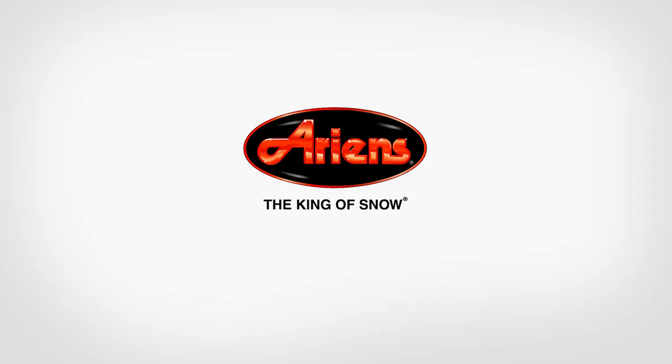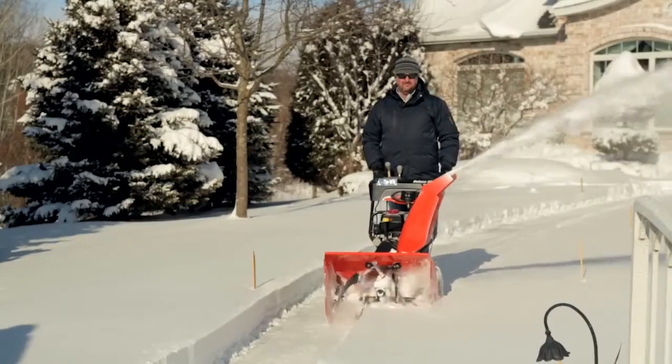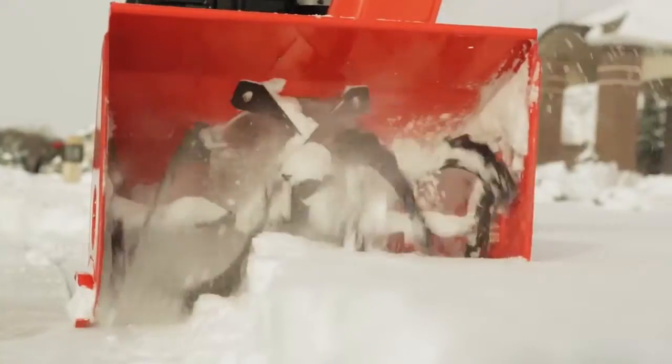Ariens has always provided unmatched durability and long-lasting quality in each and every snow thrower. Deep snow, wet snow — Ariens gets you through it.